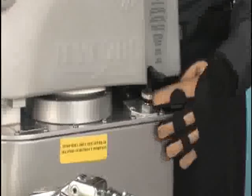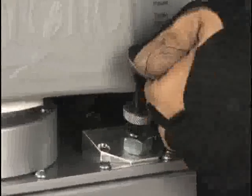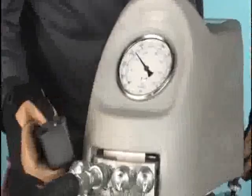Always regulate hydraulic pressure from lower to higher. Do not try to back down to the target value. Instead, loosen the locking nut under the pressure regulator knob. Unscrew the pressure regulator a few turns until, when you check again, the pressure is below our target at 4,000.